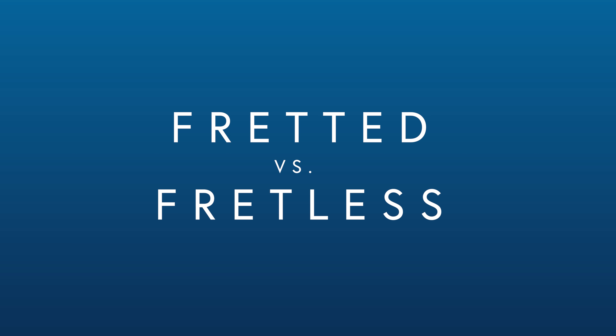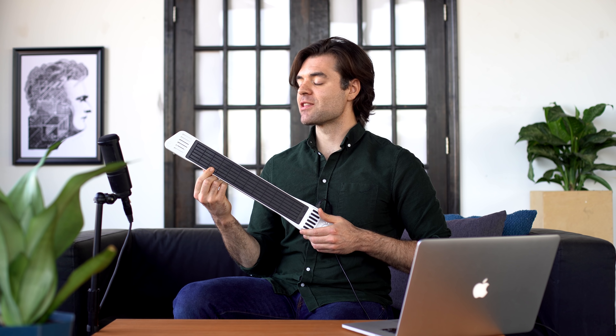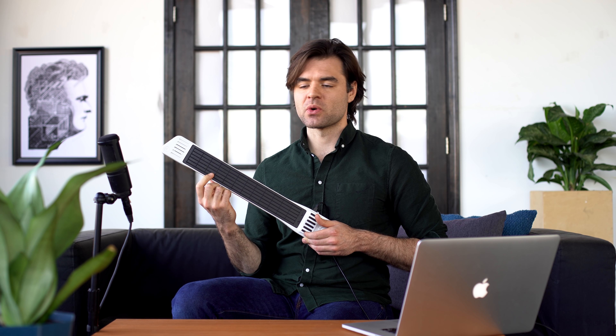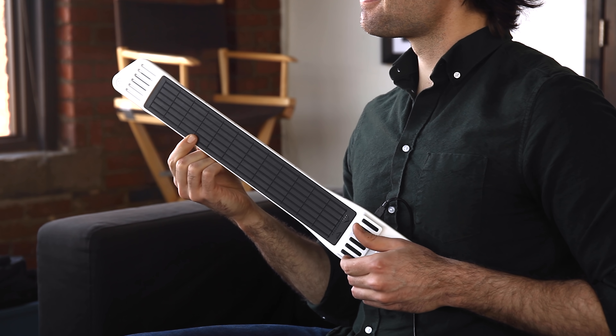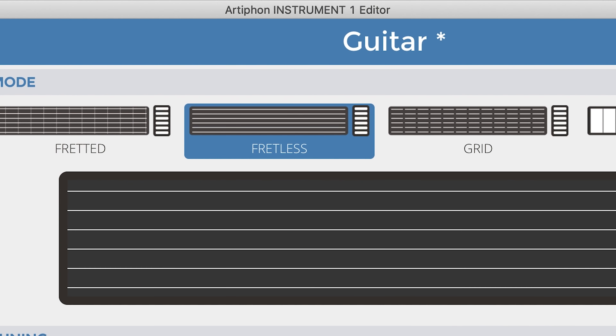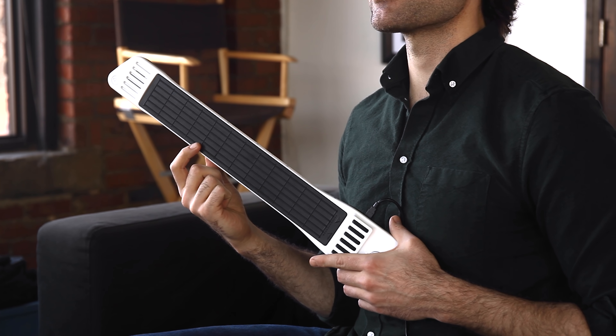Number four: fretted versus fretless. When I'm in fretted mode, I like to keep my finger in the middle of the fret. If I go too close to the line, I may accidentally actuate the next note up. If I'm in fretless mode, I'll place my finger right on the line — think of this as a steel guitar.